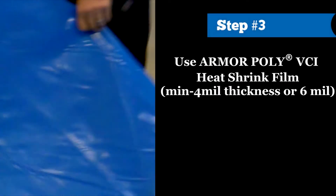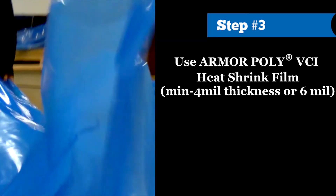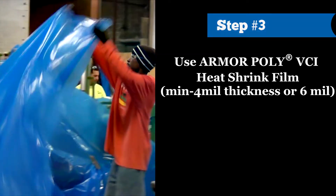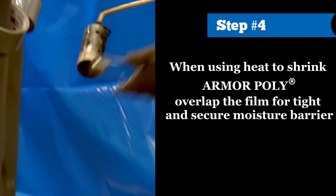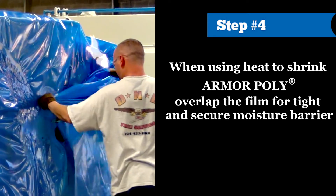Step 3: Use Armor Poly VCI Heat Shrink Film — use a minimum 4 mil thickness up to 6 mil or higher, preferably. Step 4: Make sure to overlap the seal of film for a tight, secure moisture barrier.